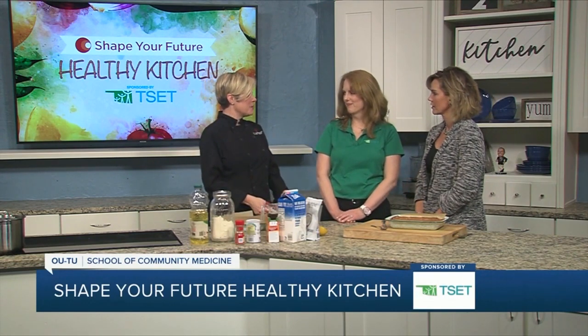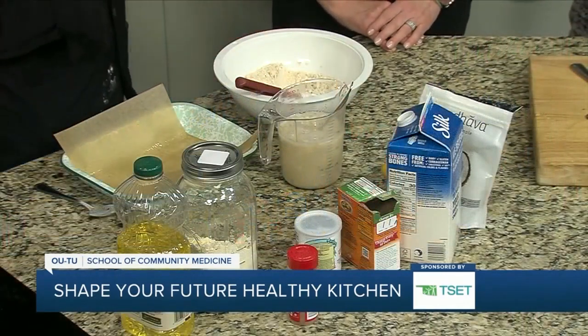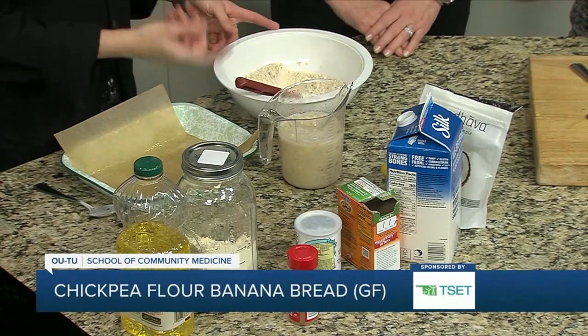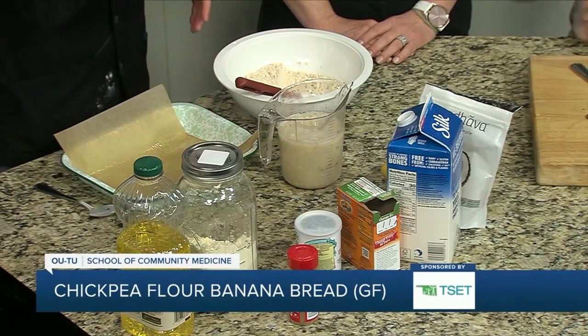So we're making a banana bread, but we're changing it up because we're using chickpea flour — garbanzo bean flour — and so it's going to be allergen-free in terms of the top eight allergens. If you have gluten intolerance or any kind of gluten allergy, we're sidestepping that. This is a good alternative.